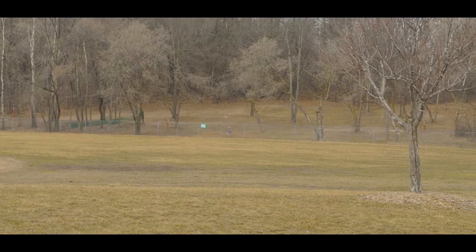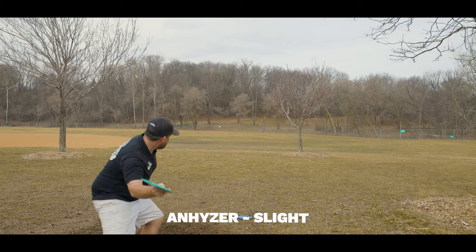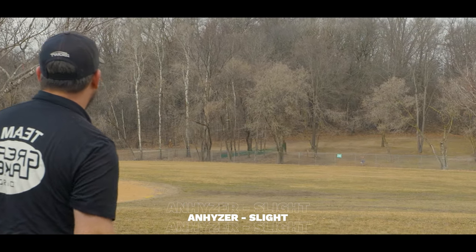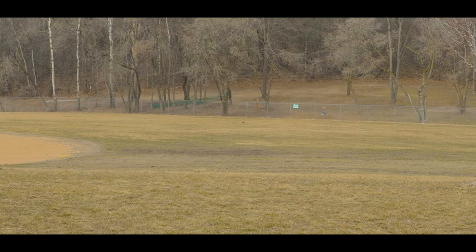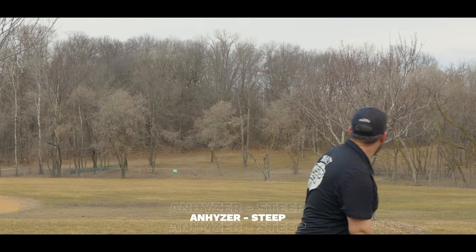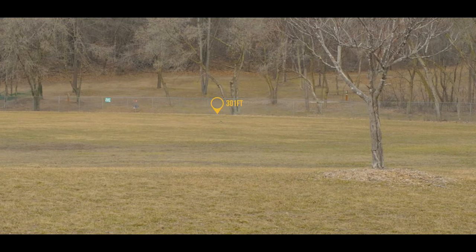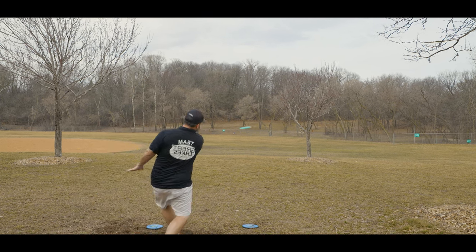I get a lot of extra torque on my forehand and I can get these nice effortless flex shots. It does have a decent amount of glide to it, so as long as I can control the angle of release and the height properly, I can get some really good forehand shots with the Drive. As we'll see shortly in the course usage, that ability to get just a little bit of turn and get those nice flexes with a good stable finish for us medium arms is perfect for wooded golf and hitting those flex shots around an obstacle.